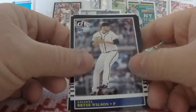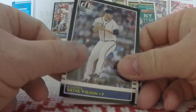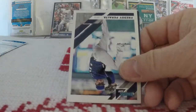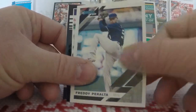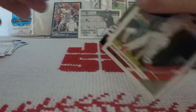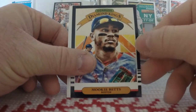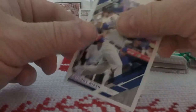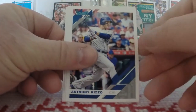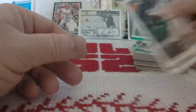Next pack. I'm trying to save the wrappers because there might be a redemption for those — there was last season. We have Bryce Wilson rookie card, Freddy Peralta, Matt Boyd, Matt Carpenter. Our first Diamond King, and it's Mookie Betts — nice, love the Diamond Kings, especially this season. We also have the Rizzo, Max Scherzer, and Brandon Belt.